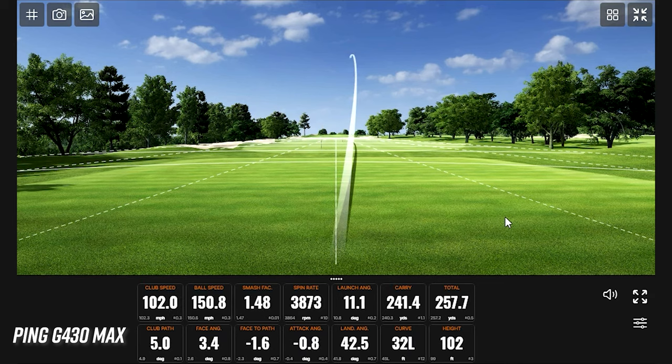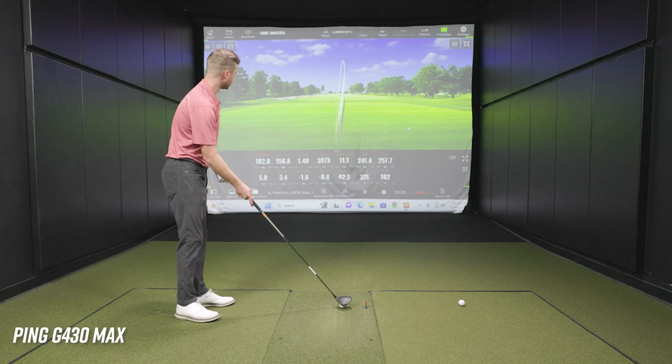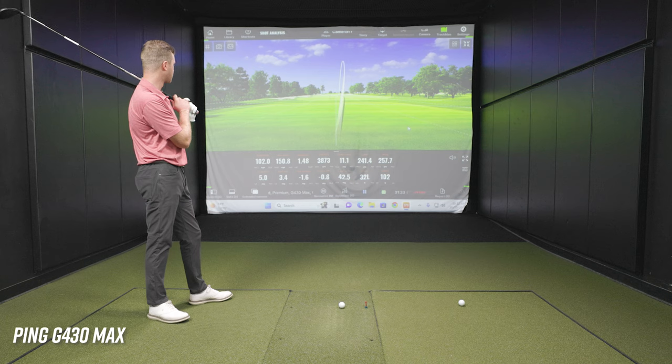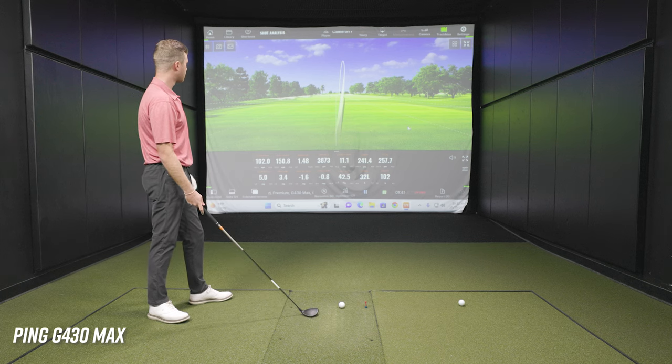That was hit well. We filmed this right after filming the STG fairway wood string report video where Cam was testing that fairway wood. The spin and launch seem to be a little bit higher with this one. It's launching a little bit higher with a little more spin, so it's going to take away a little bit of distance, but going for par fives, the ball will land a little bit softer and maybe hold the green.